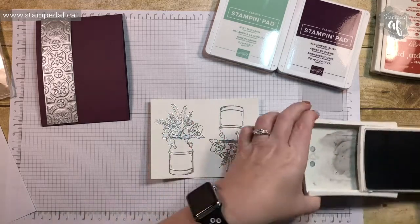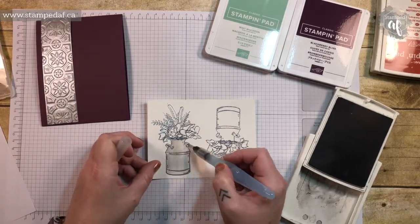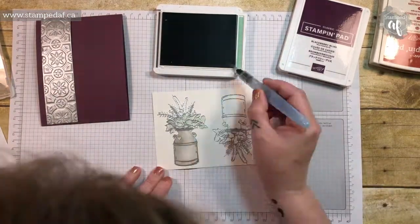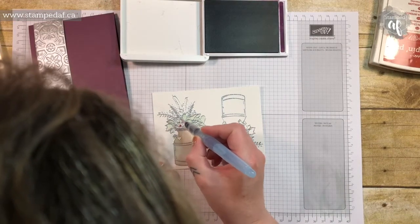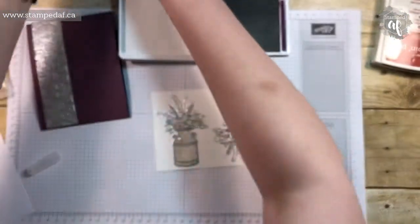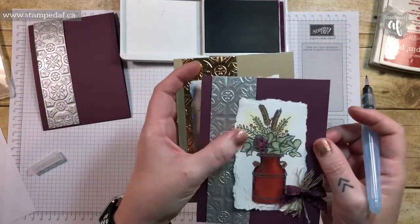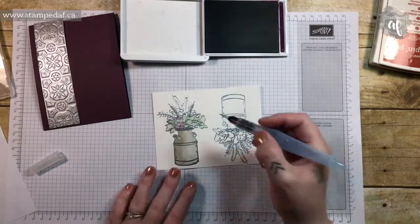We are going to use Smokey Slate for the can instead of what I had used before, and a little bit of Cajun Craze. So just grab your Aqua Painter and put a little bit on this artichoke-looking thing — I don't know what it is, but it looks like an artichoke to me. Just add a little bit of highlight in there. On these two cards I used either a lighter green or yellow, and it's okay but not really digging it — so let's try something a little different.